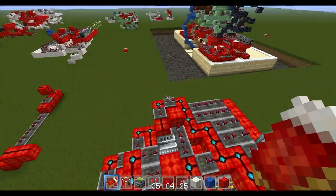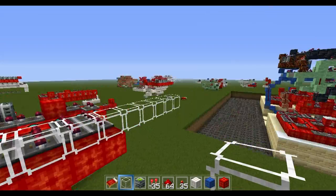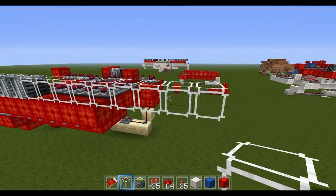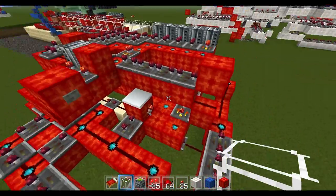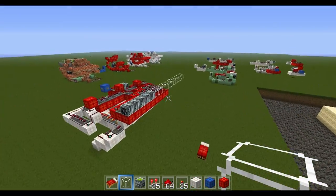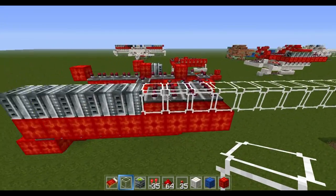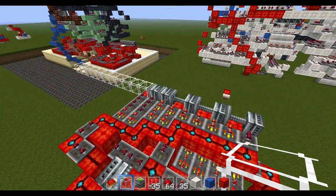I'm going to start out with the set of pistons that will push out the row of pistons that pull the bottom blocks. This row — one, two, three, four, five, six, seven, eight, nine, ten, eleven — not twelve. It's kind of complex. I just got this design through trial and error and it eventually worked out.